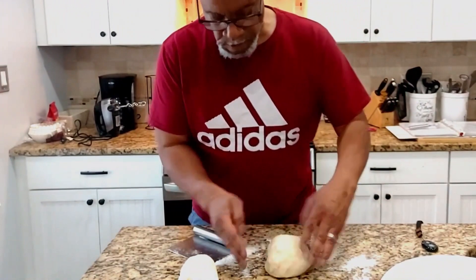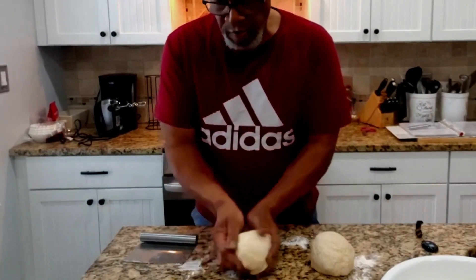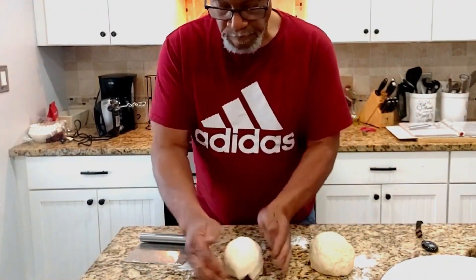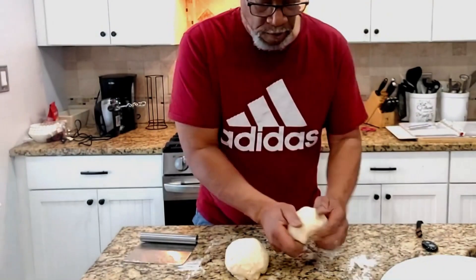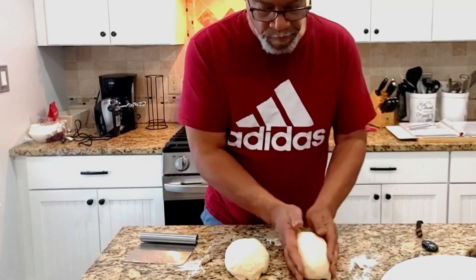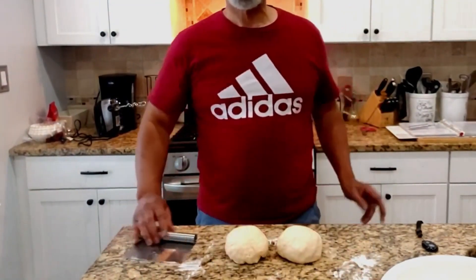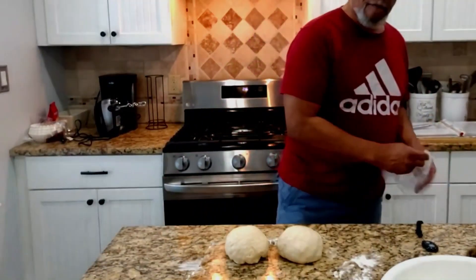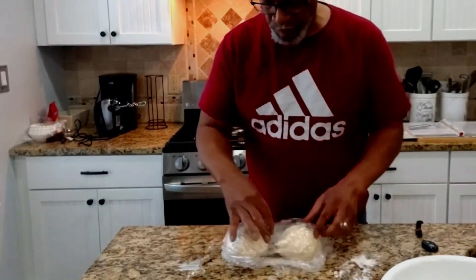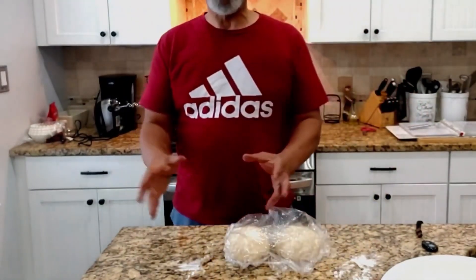There's one, and then the other one. Okay, we have two dough balls here. Then we want to cover them with plastic. If we were going to cook them, we would cover these with plastic for about ten minutes, and then we could form our pizza crust.